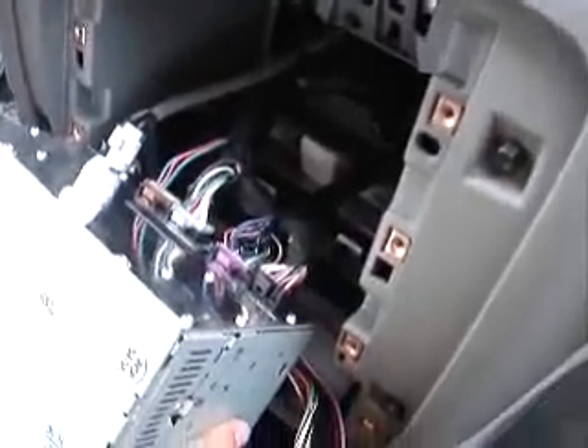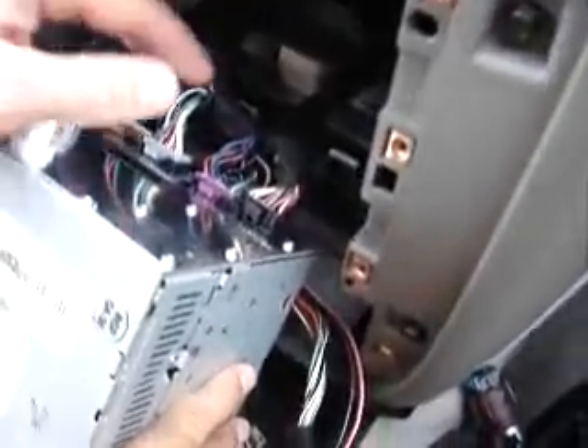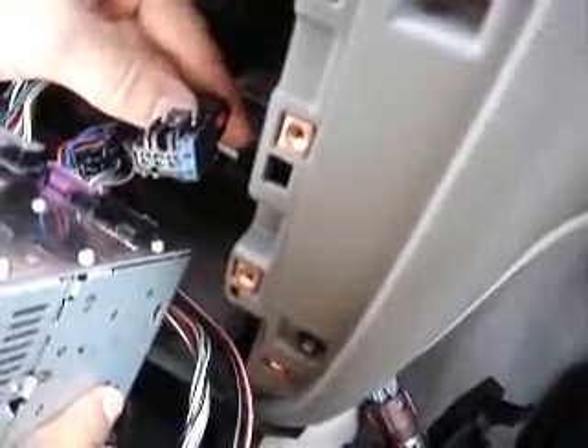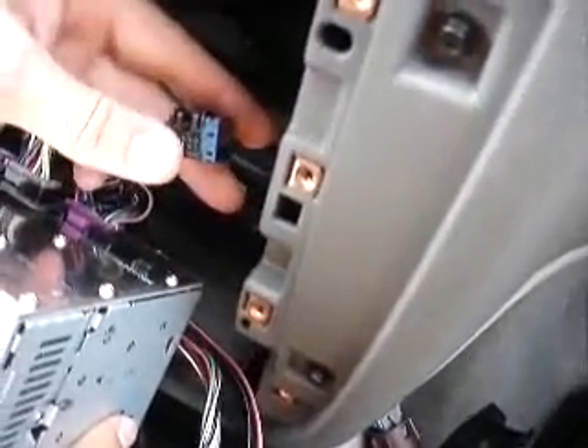Now the radio's been pulled loose. We're going to look at the back of the radio, bottom right-hand corner. You have a connector — this is the one we're going to remove, and plug in the T-harness. So in other words, our connector from our harness is going to plug in here, and then the connector we just took loose plugs into the other side of it.